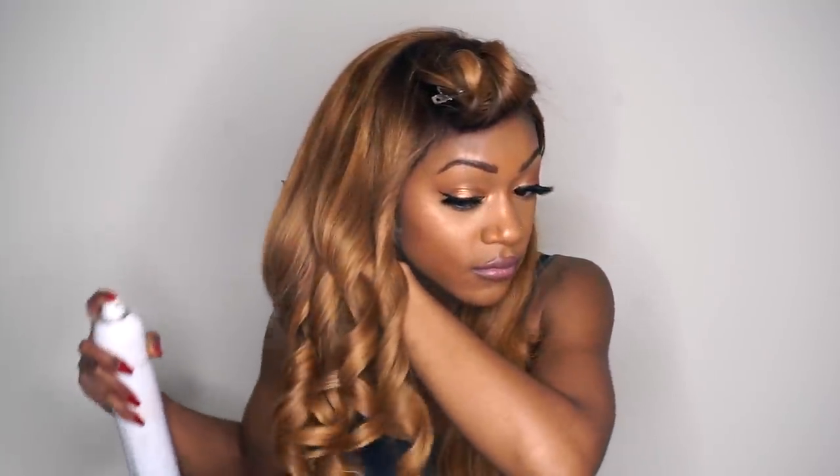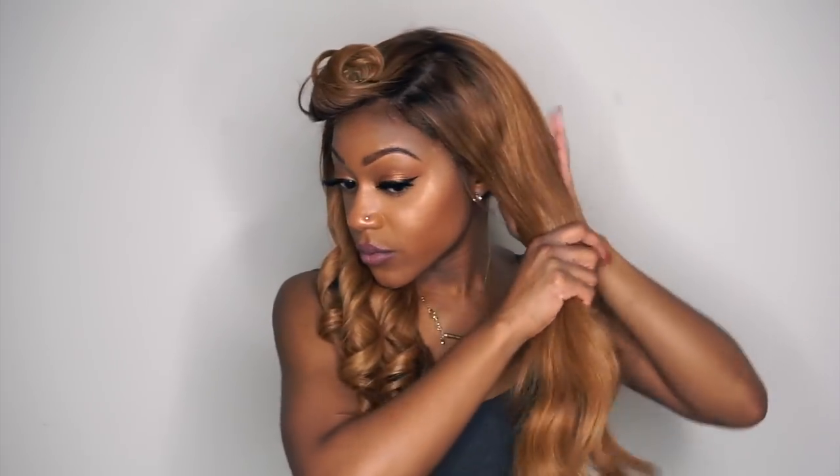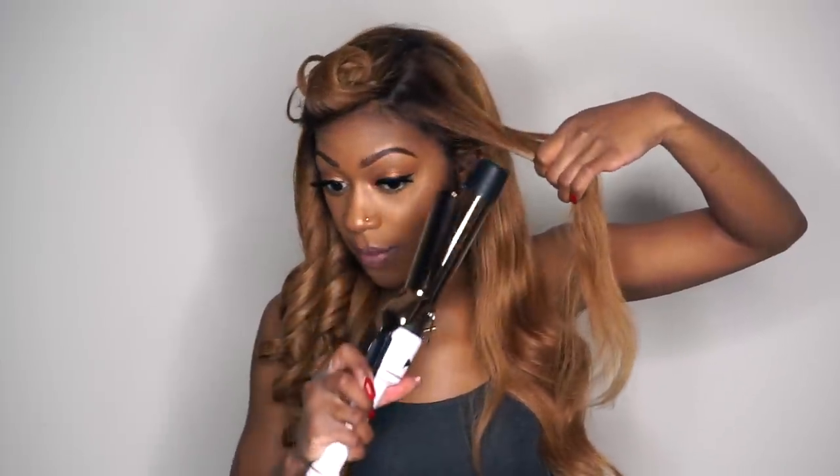Now moving over to this side, starting at the front — for this section I don't want it coming straight back, so I'm going to turn it forward and then curl away from the face. That way I can over-direct the hair and control where it's going to fall. I'm curling away from the face, holding for about 10 seconds, and you see how it didn't take it straight back showing everything. Now I can control it — I can put it behind my ear, I can over-direct this piece the way that I want to.